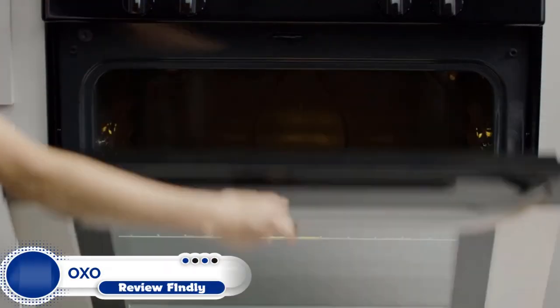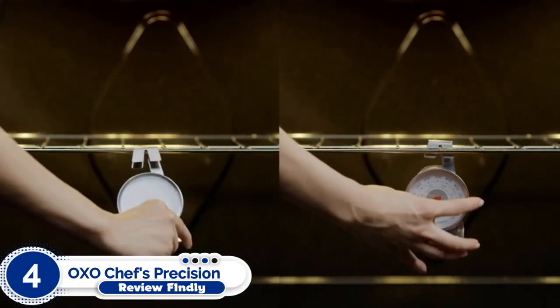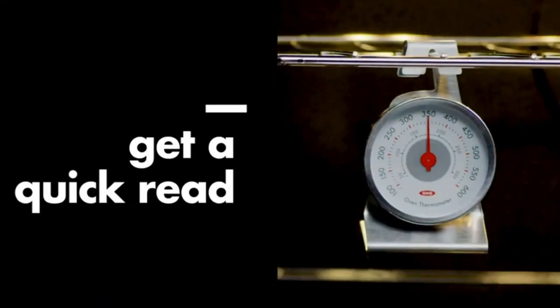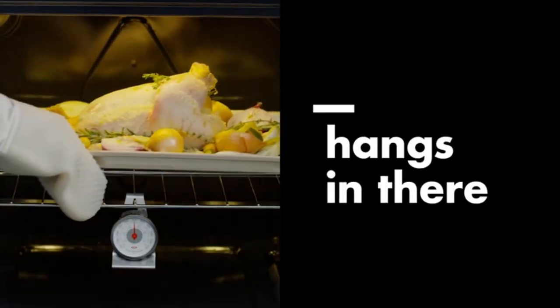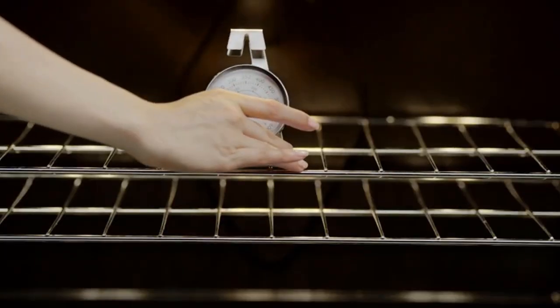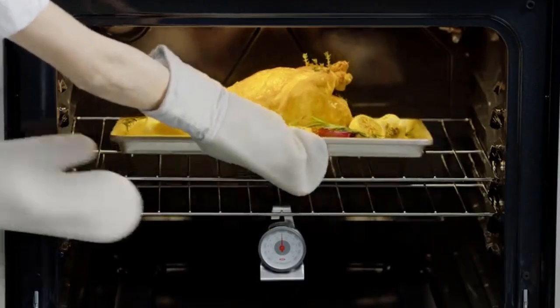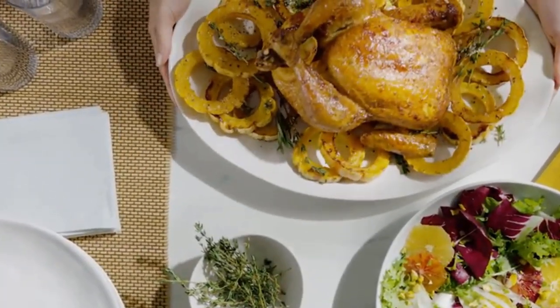Number 4: OXO Chef's Precision Oven Thermometer. With a full complement of Celsius marks and 10-degree ticks ranging from 50 to 600 degrees Fahrenheit, we had pretty high hopes for OXO. They plummeted as soon as this model hit the oven. The clutter of numbers and semi-opaque face made it exceedingly hard to see.